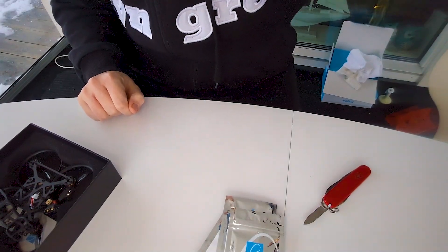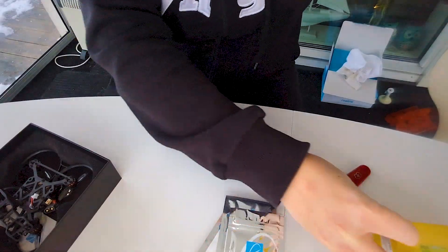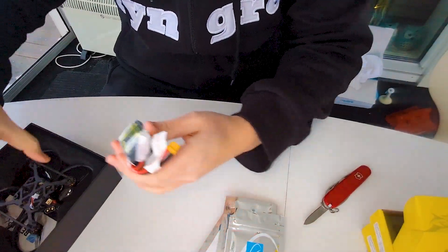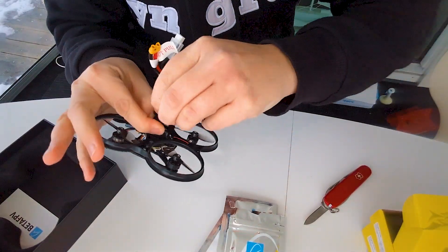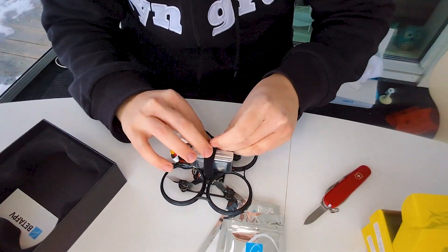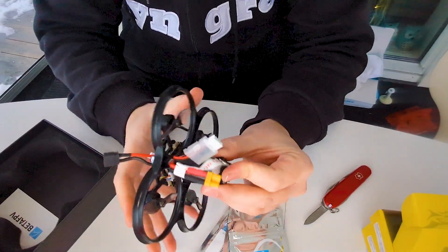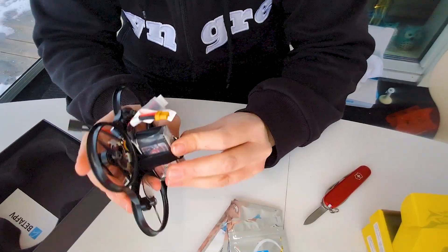I also got batteries - these are Tattu 650 milliamp hour batteries. They look quite big at the moment compared to the drone, so they might be too big of a battery. I'll have to see - I might need a different or bigger battery strap at least to be able to use these batteries.